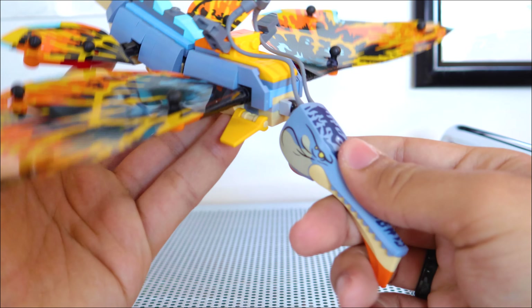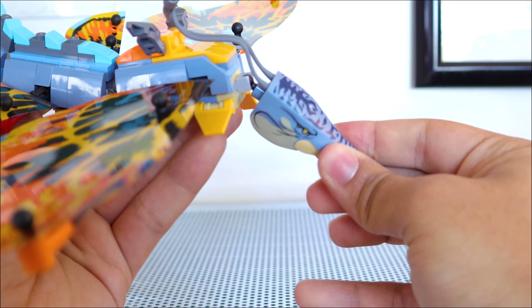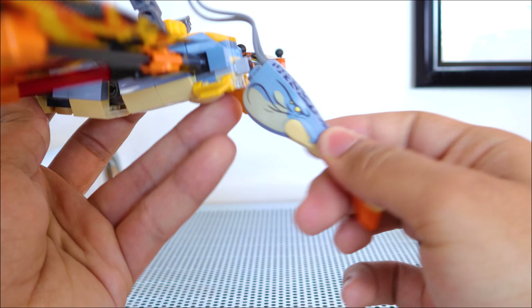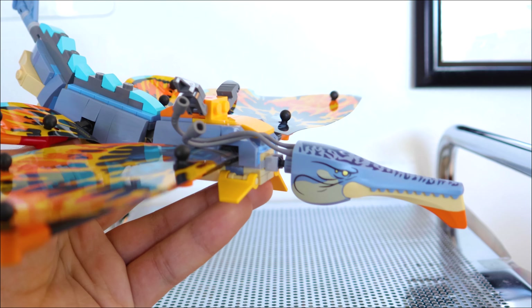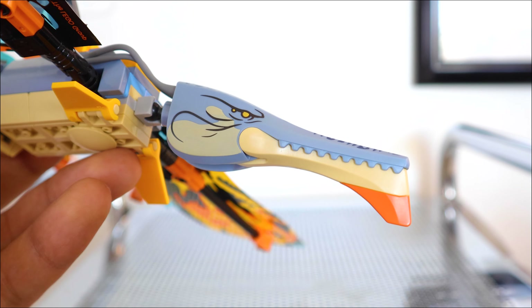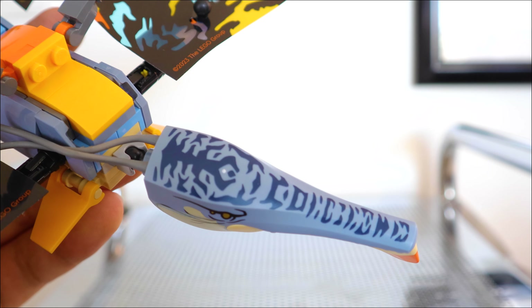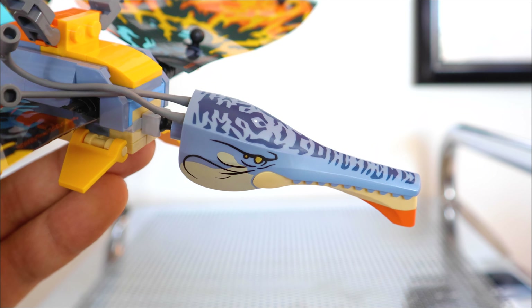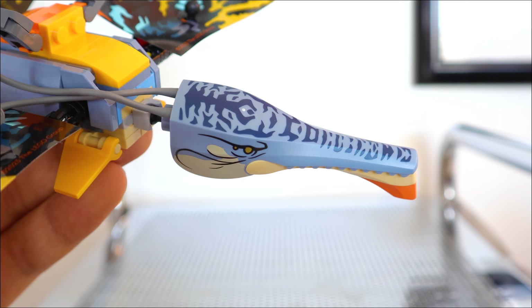The head itself is on a ball joint, so you can get a nice range of motion — down, up, left, right. Here's a closer look at that print. It's actually really nice going down all the way from the top of the head to the nose to the side there. The eye on both sides is a metallic gold, which is a really nice color.